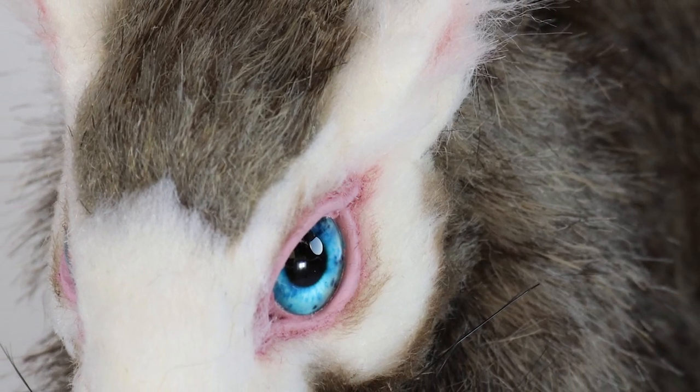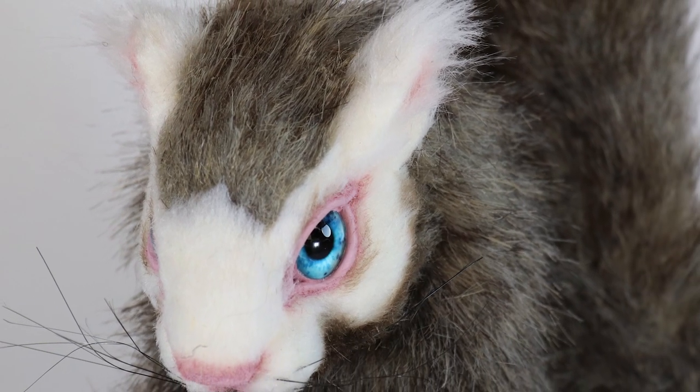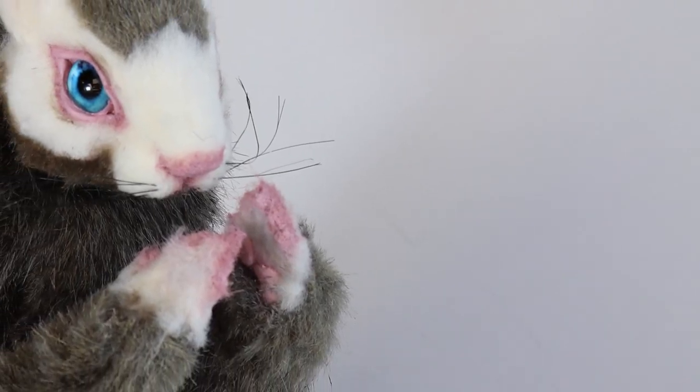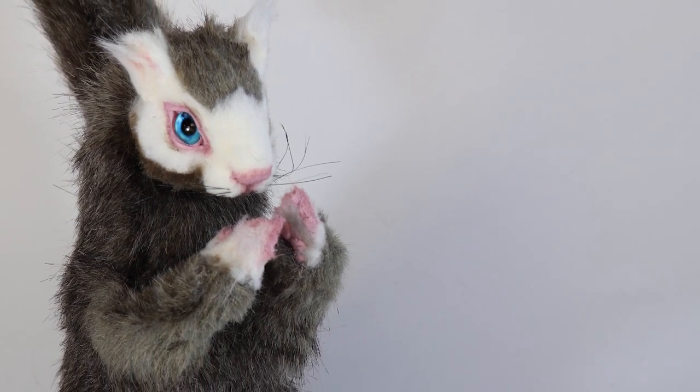Hey guys, welcome back! In today's video I'm going to go through the process of making a squirrel commission — it's my first commission since the Calgary Zoo dolls. I've got two commissions from the same person, so the next one will be up next week, so stay tuned.